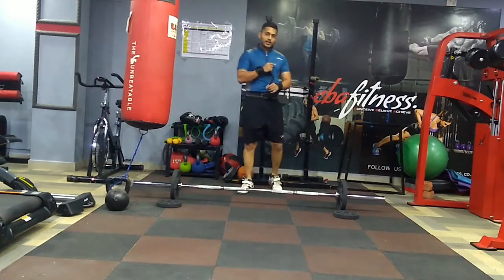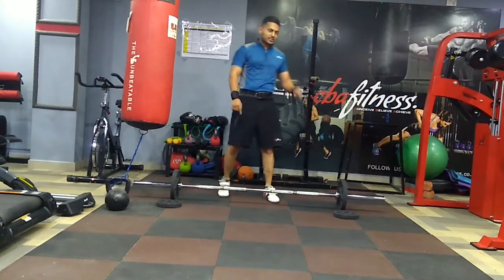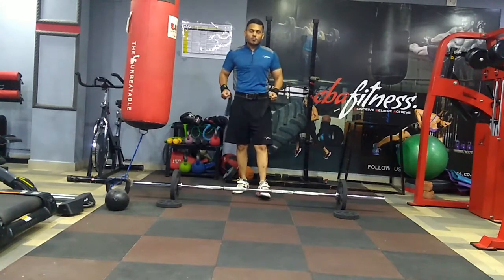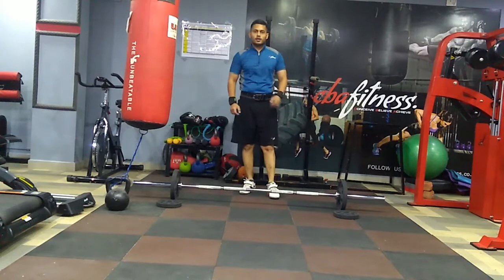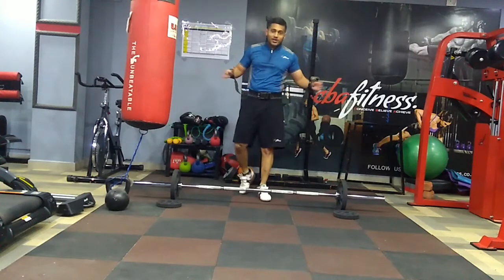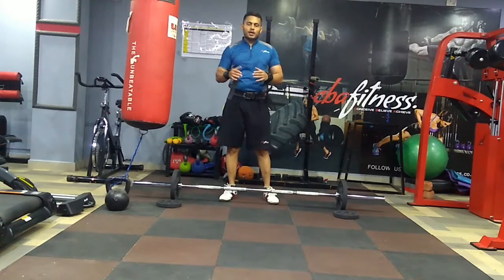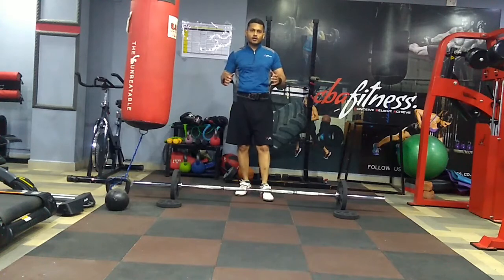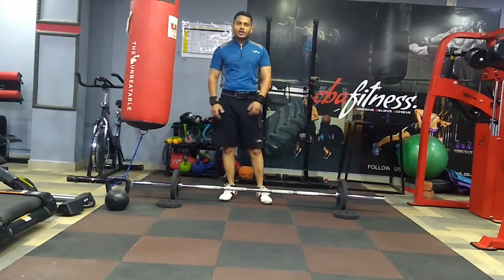So far I am able to do 10 reps of each — total I have done 30 reps. So 30 parallel bar dips and 30 overhead squats. As the weight increases it won't be possible to do 10 reps, but as long as you can do 3 or 4 reps you should keep trying. That's how your body will become more strong.